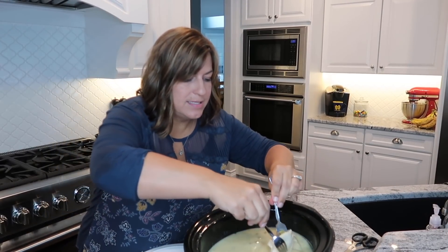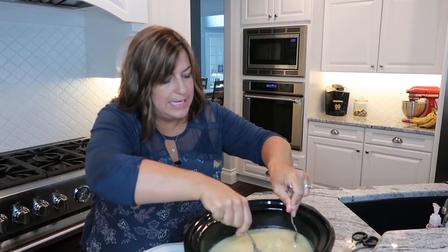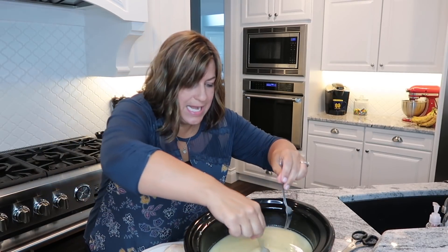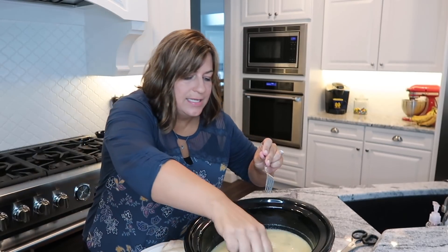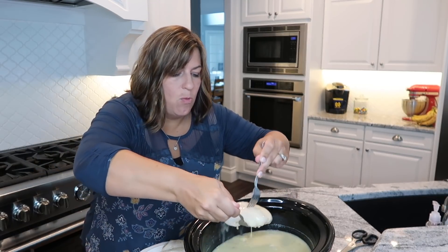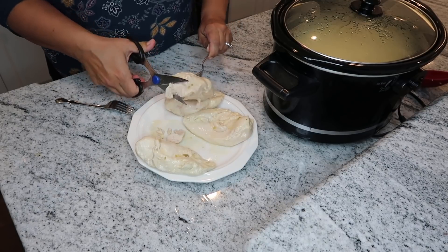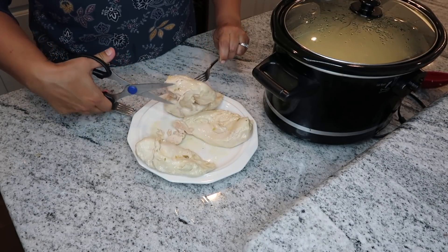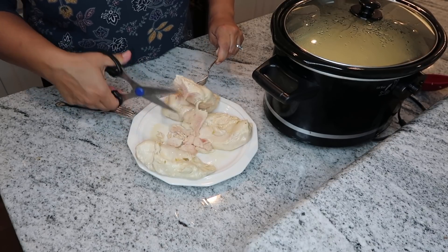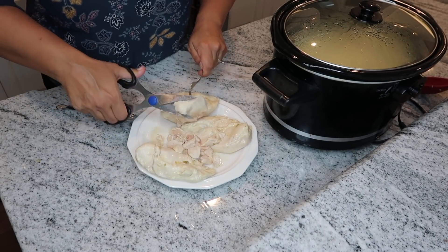The chicken probably isn't quite ready to be shredded yet, but because Carly might have to leave in two hours to go to a thing at church, I need to speed up the process. If you need to do the same, you can follow this little trick. If you really let the chicken sit for a good three hours, you could just use two forks and shred it right in the crockpot. I'm going to take a fork and start cutting it up — it's cooked almost all the way through, but you know how chicken is where if it's cooked a really long time it basically just falls apart.